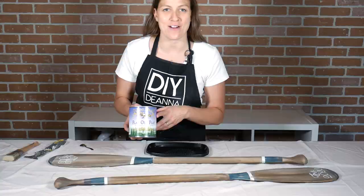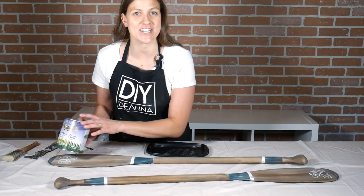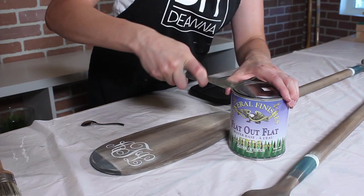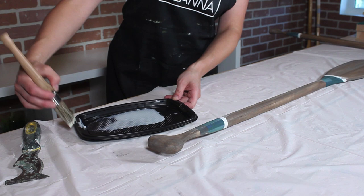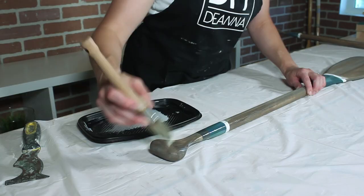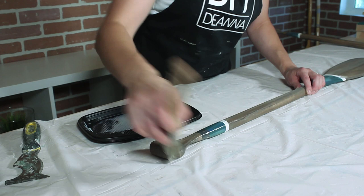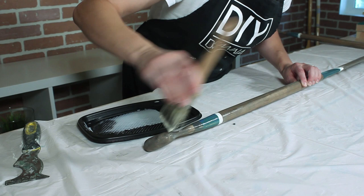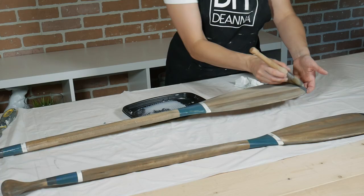I've chosen General Finishes Flat Out Flat for my top coat. I love this line of products — they're easy to use, quick drying, and I thought the flat sheen suited the rustic look. Dip your brush into the top coat, wipe away the excess, and just brush on long linear strokes following the wood grain. Try not to overwork the product — back and forth a couple of times is okay — and just watch for any drips or runs on the edges. I'm starting with the back side, and once it's dry I'll flip it over and do a layer on the front side.